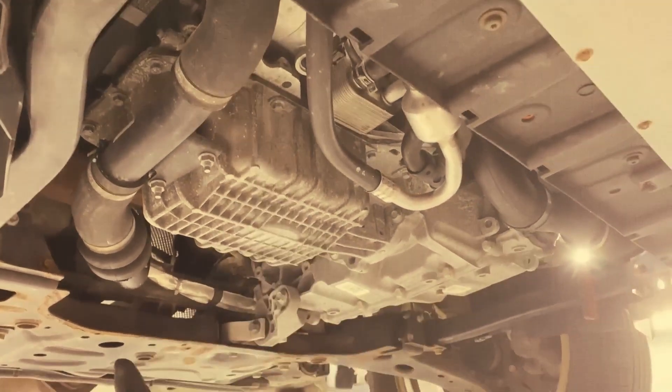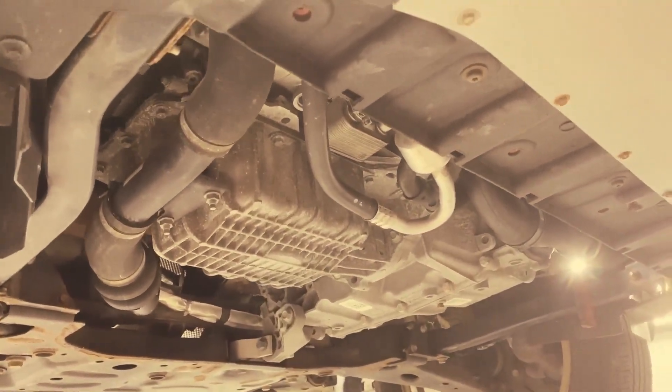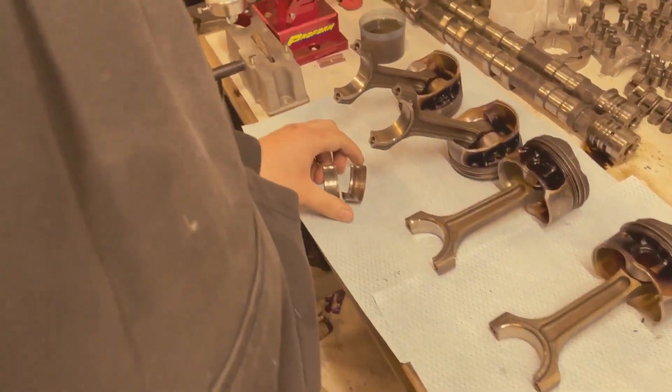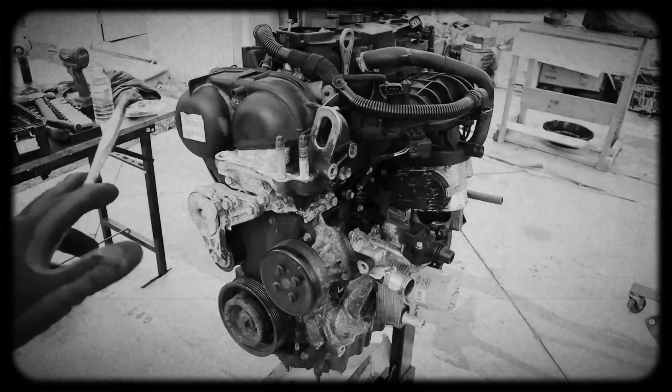Many owners notice the engine consumes oil at a faster-than-normal rate. This can stem from worn piston rings or valve seals, requiring frequent top-ups and, in severe cases, expensive engine repairs.